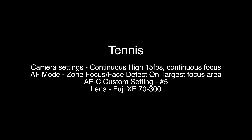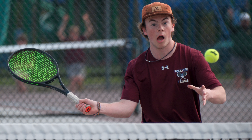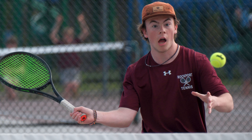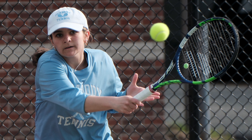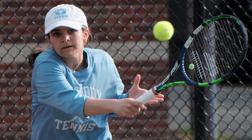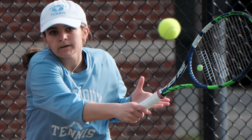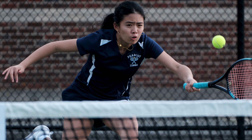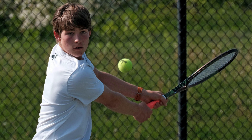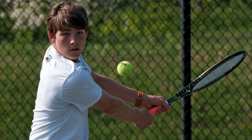With tennis, I've been experimenting with zone focus with face detect on and the largest focus area. It's actually been working pretty well. Custom setting number five actually has a tennis player preset and it's been working great. I've been experimenting with eye detection and face detection inside the zone focus and it's been picking up the eyes and tracking pretty well. It only loses the eyes when they turn a little bit sideways, but overall it's been working great. The best part is that if you have to get the net in the shot, it's going to pick up the face, not the net — as you can see with these shots.